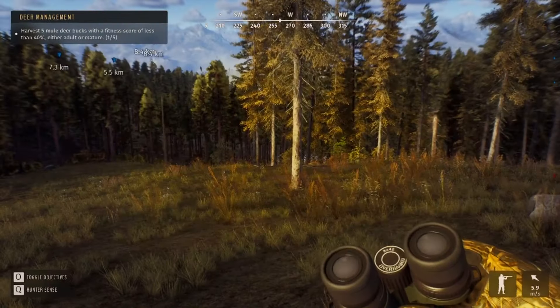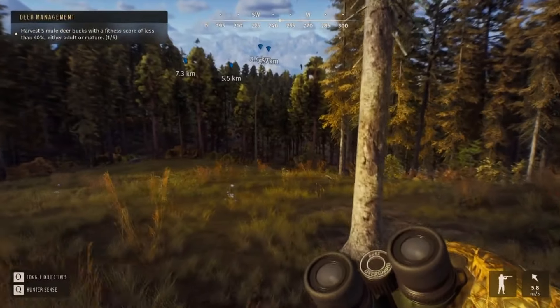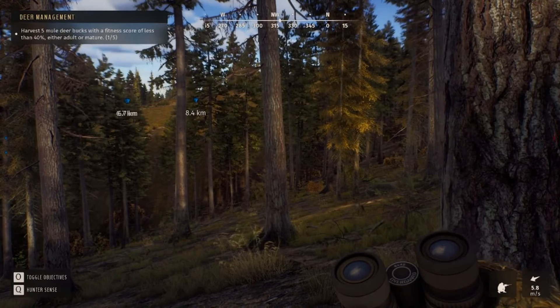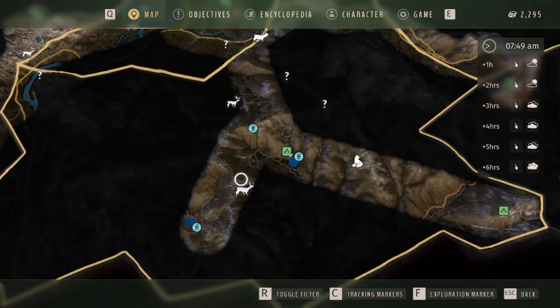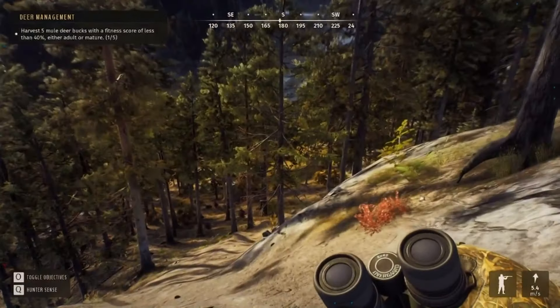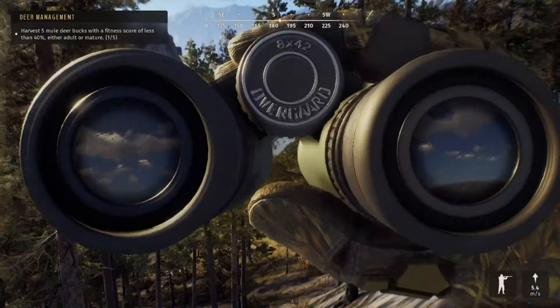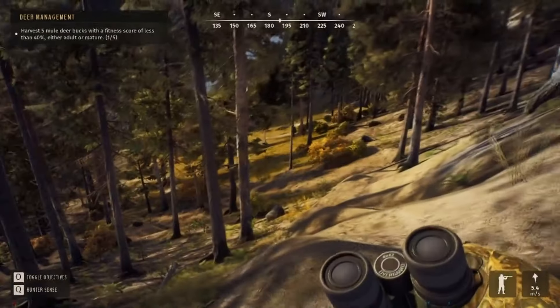So I'm gonna be trying to call in white-tailed deer and some moose. Seems like there's nothing here, so moving on. It seems like there's nothing in that area, so we're gonna have to move. We've got another spot where I can look, just below the river. There they are. Beautiful. Alright, we're gonna try and call these deer in.